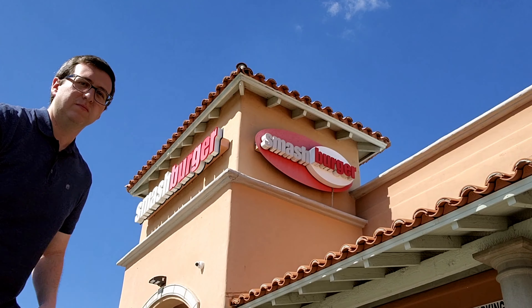I'm here at Smashburger to try the new hot scorched macaroni and cheeseburger. They're going to smash the mac and cheese, and then they're going to smash the patty? Let's go try it.